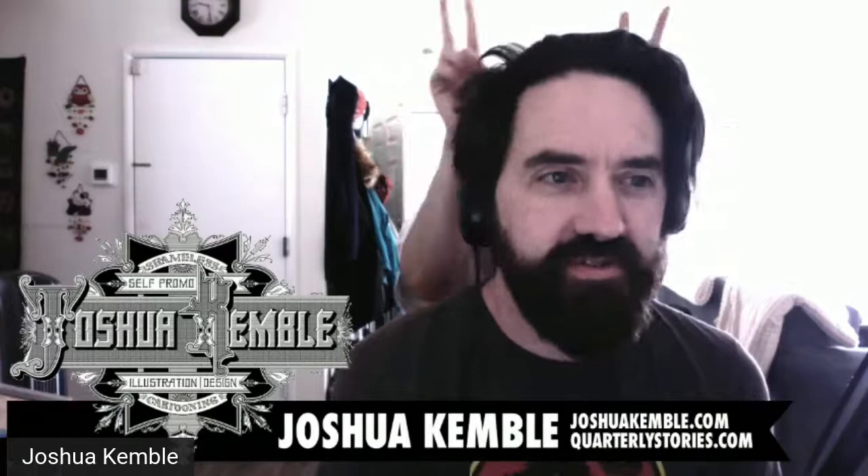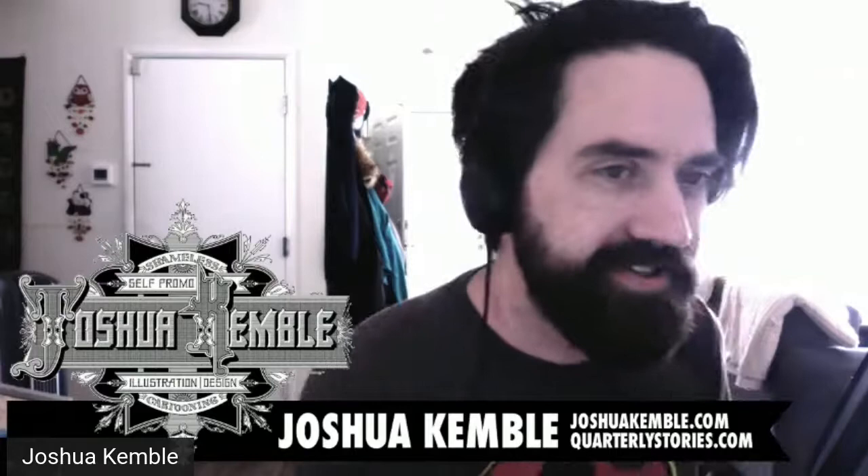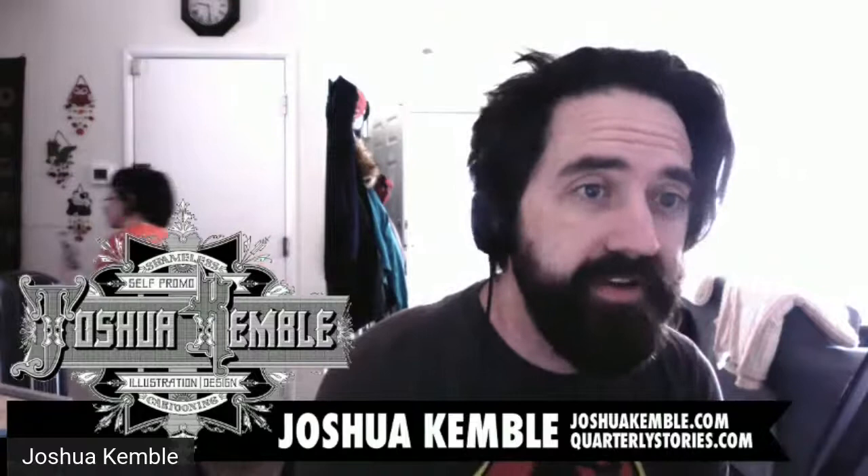We're live, and I seem to have grown an extra pair of arms on this stream. That was a guest appearance from my illustratively talented wife, which you guys should check out.